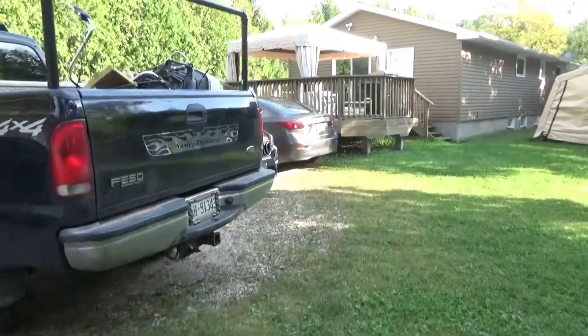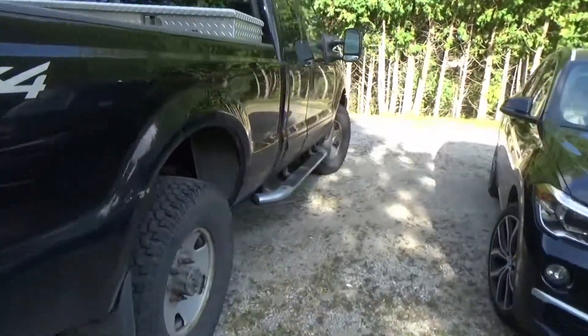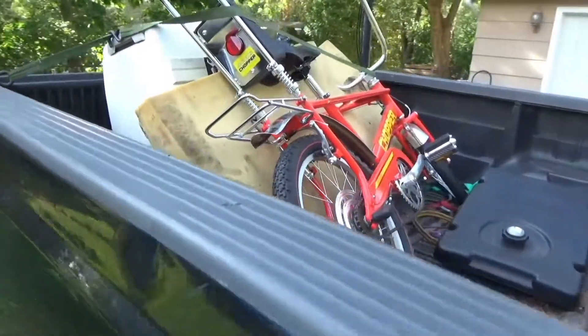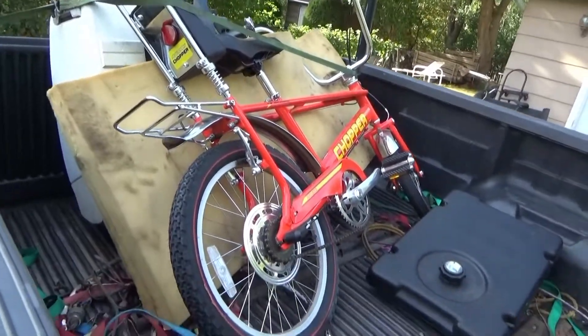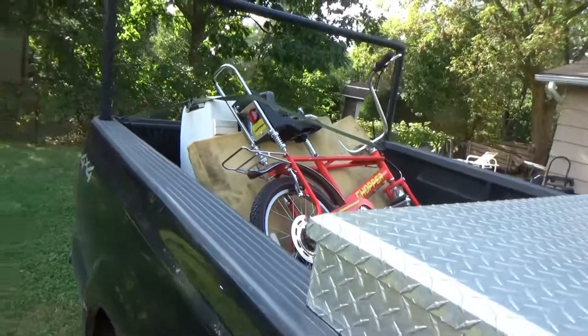I just got home with another purchase off Facebook Marketplace, and this time it's another Raleigh Chopper. This one is a Mark 3, obviously, and I'm gonna be honest with you — in fact I'm just gonna stop right there and get it down out of the truck.